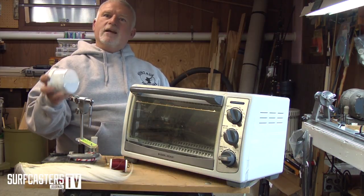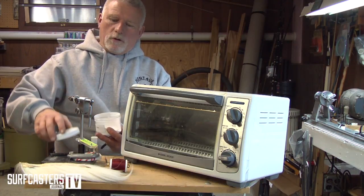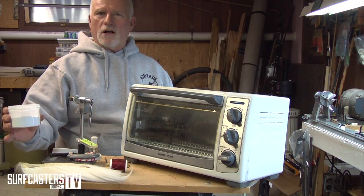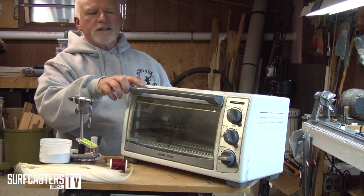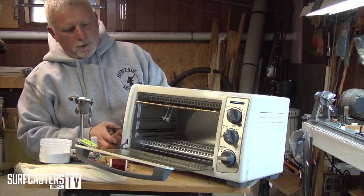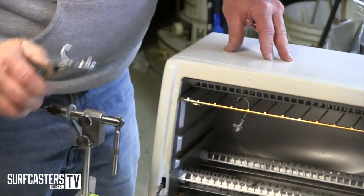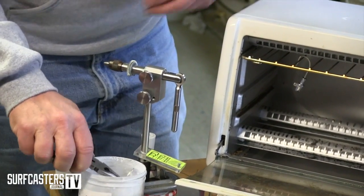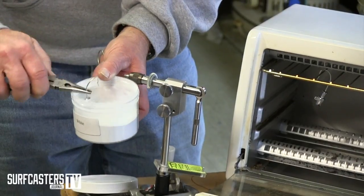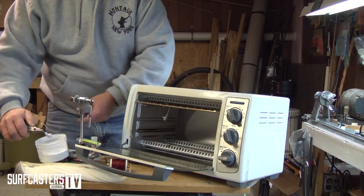Harbor Freight sells it — there are quite a few places you can get it. It's just a very fine powder that comes in different colors. After the bucktail has been heating for 15 minutes, I'll take it with a pair of pliers — it's gonna be hot — and dip it and swirl it around quickly in the powder coat, then bang it off. A lot of guys will just hang it up after that.